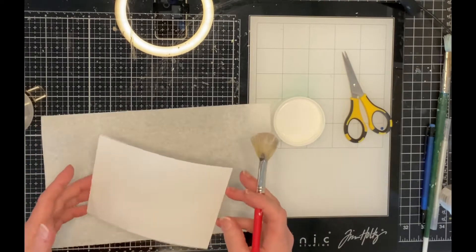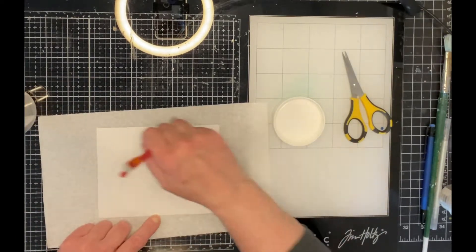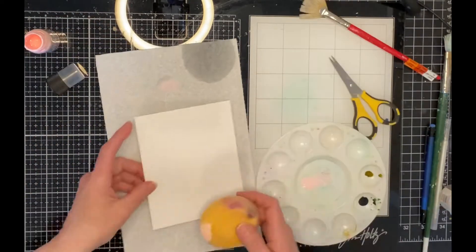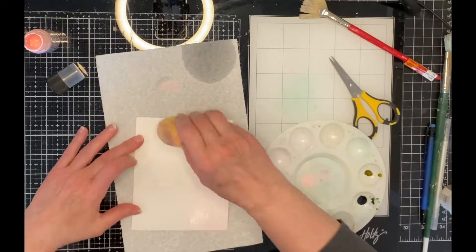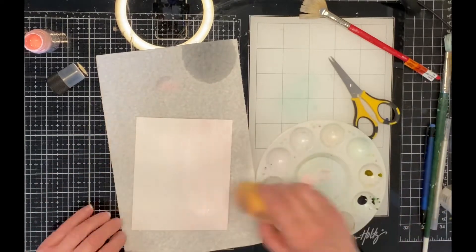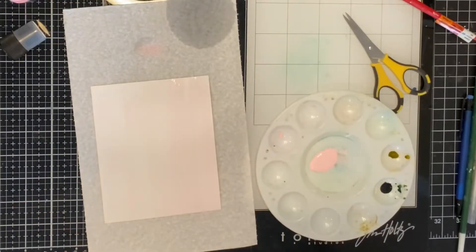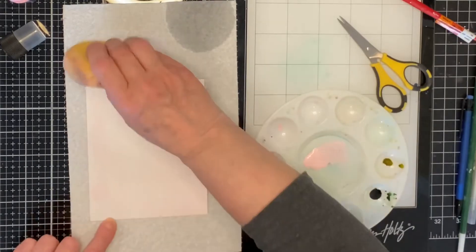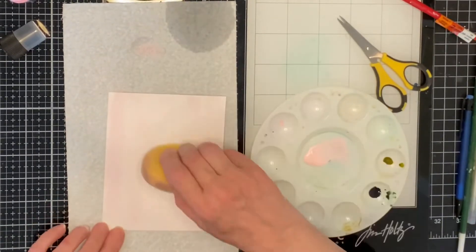I'm using a fan brush to apply Ranger's Multi-Medium Gloss Gel to the panel. This will create thin vertical brushstroke lines. After the gel has dried, a damp sponge is used to apply Spun Sugar Distress Paint to the panel. There are two coats of this pretty shell pink, drying between the applications. The overall effect is very subtle, soft, and pretty.